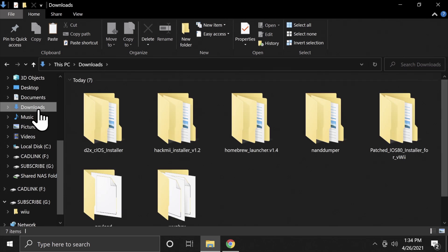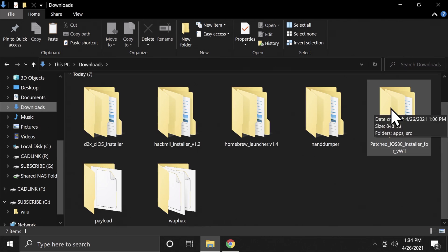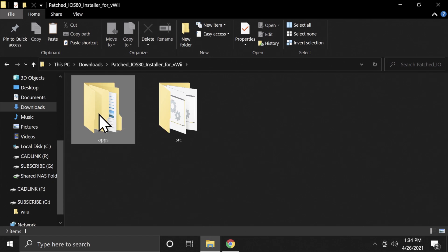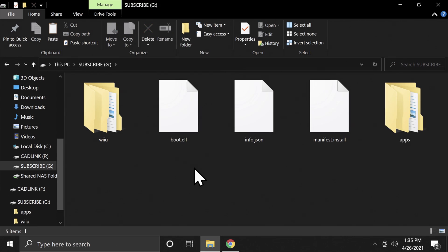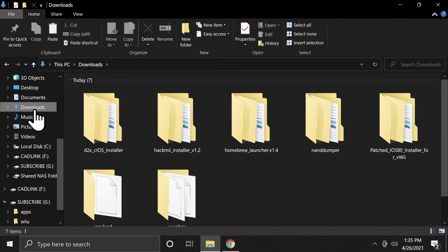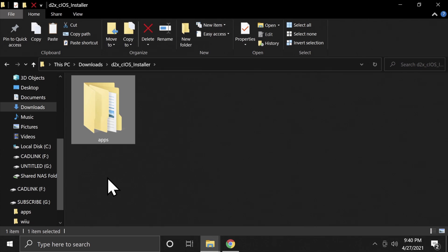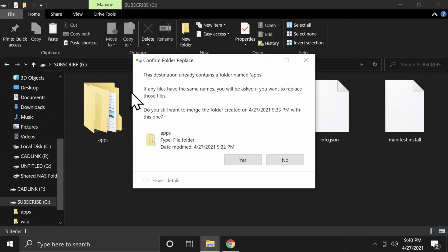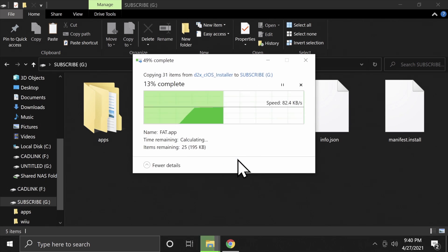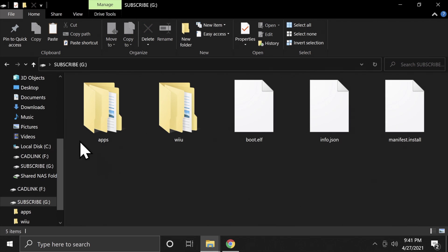Navigate back to the Downloads folder. Look for a folder called Patched iOS 80, double-click in, and copy the Apps folder. Go back to the SD card and paste the Apps folder on the root. Next, navigate to the D2L CIOS Installer folder, right-click and copy the Apps folder inside it. Navigate to your SD card and paste — you'll already have an Apps folder there, which is fine. Click Yes and it will write the files properly into the folder.